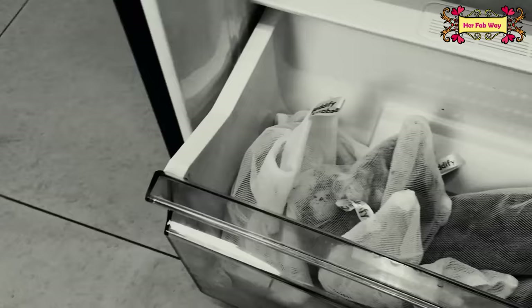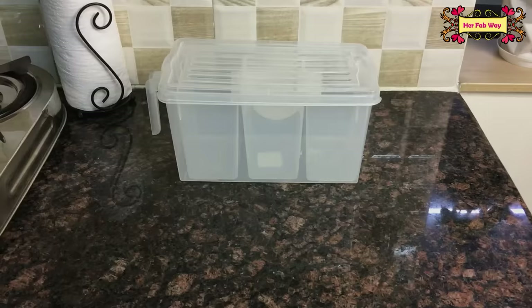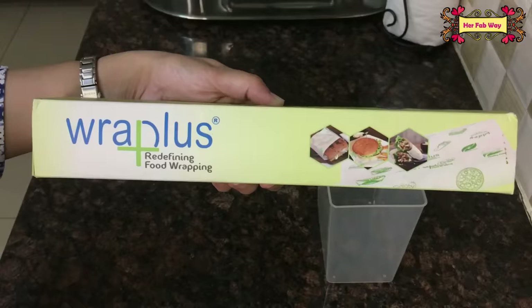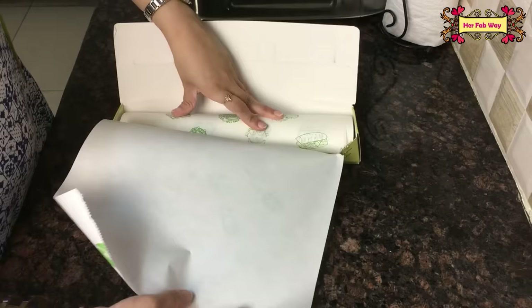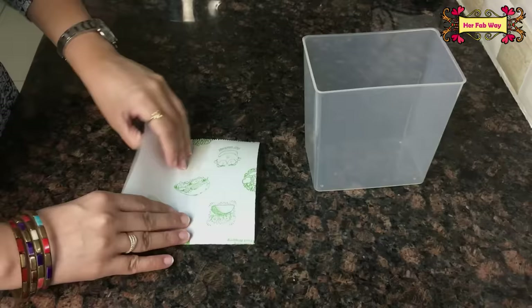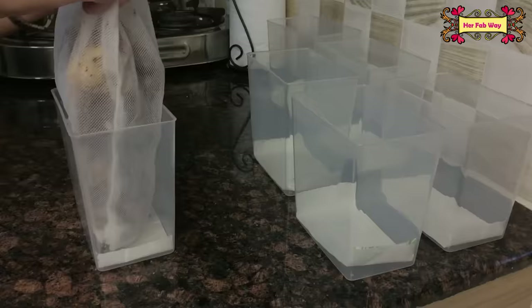First of all, we will talk about organizing vegetables. The old system was not working for me, so I made a basket with three smaller bins inside it. I used food wrapping paper — if you don't have that, you can use regular tissue paper. We put a small piece on the base of each basket. This way we have six baskets ready. Now we will put all these vegetables into the baskets.